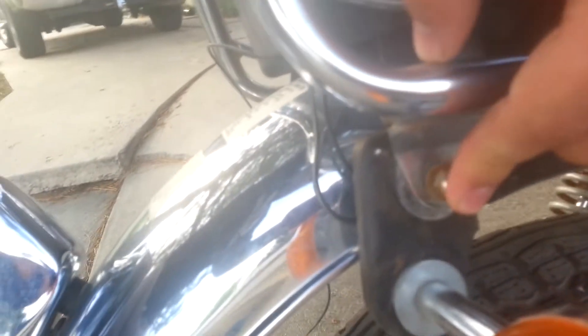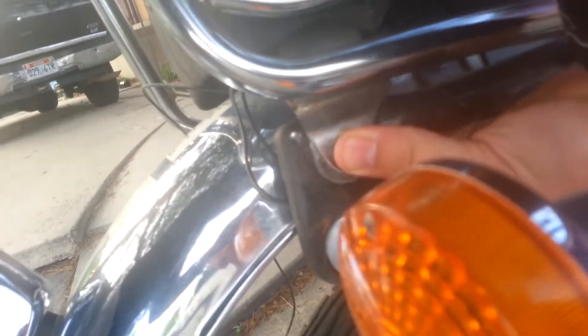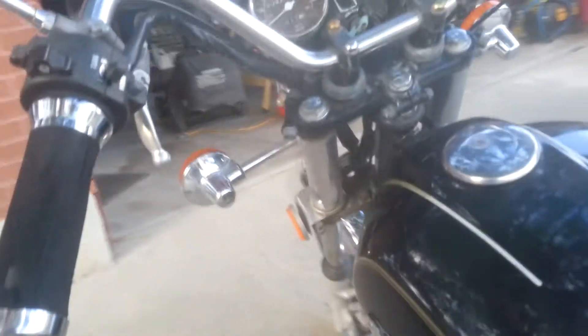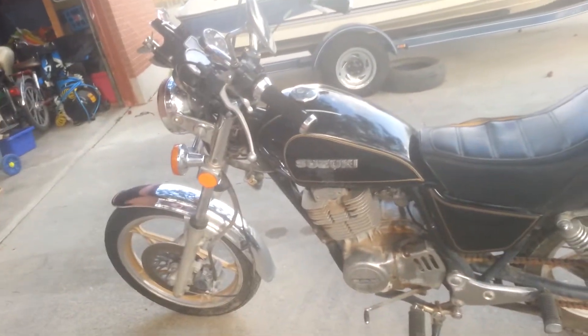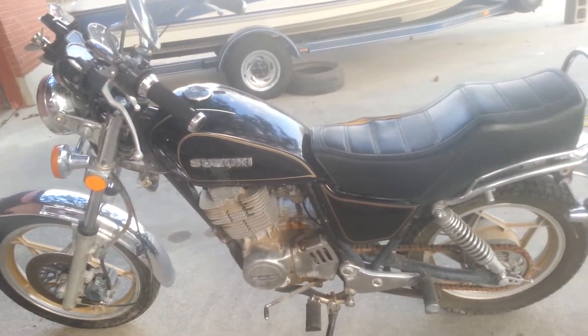This bolt needs to be tightened in — there needs to be a nut on the underside, there isn't one. It's missing over here. This blinker is not working, which I think is causing a problem with the rest of the blinkers. The battery's dead and it's not currently in the bike, but I think that's all the problems.